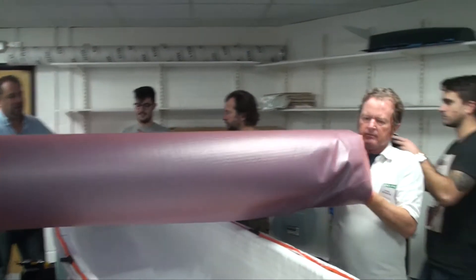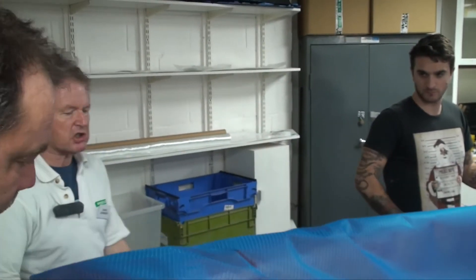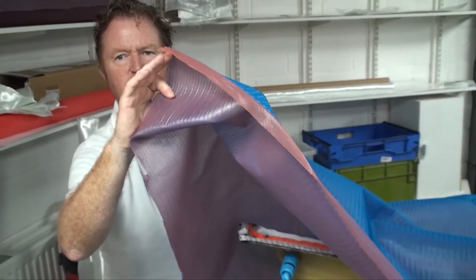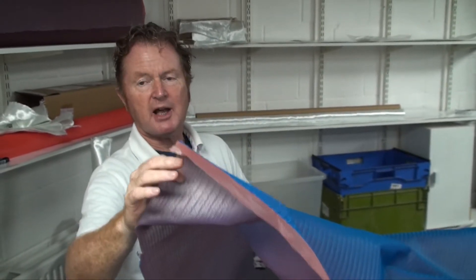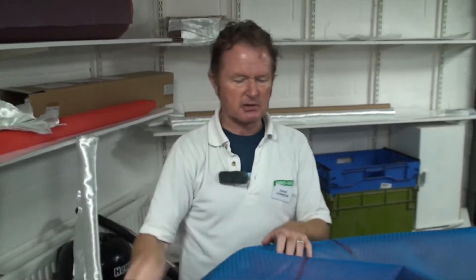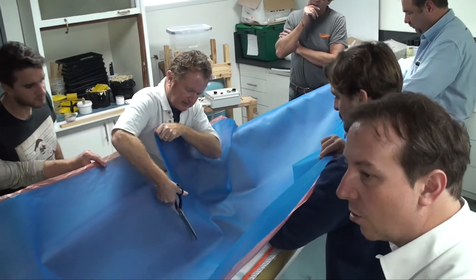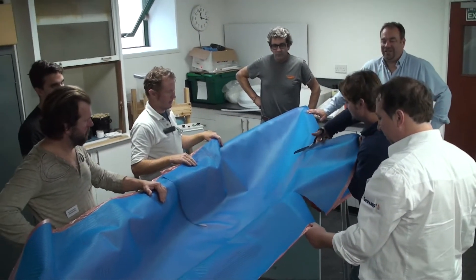The next layer is the plastic mesh that will allow the resin to move easily and consistently through the fabric — it is called the distribution mesh. The really nice thing is it incorporates the release film. Getting the release film in on its own is a really difficult job, and getting the mesh on top of that is really fiddly, but the two combined are just brilliant together. The mesh doesn't drape easily, but strategic cuts along its outer edge make it more flexible — three cuts each side and two apiece in the bow and stern are usually enough.